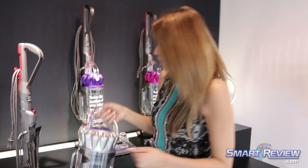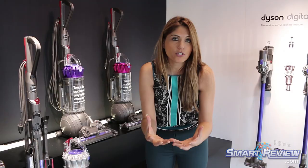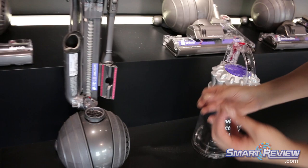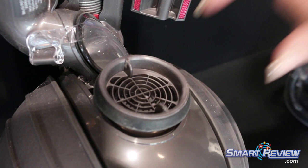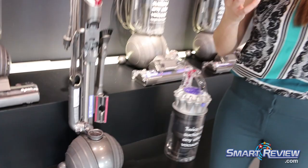Now that the bin is off, something else we've changed radically from our previous ball models is the way that air flows into the machine. Previous models had some tubing on the sides — we've removed that. Now we just have this one piece here, which means the air is coming in straight on, not being tubed and moved through a lot of different parts and pieces. This actually offers us even better suction power than our previous ball models.